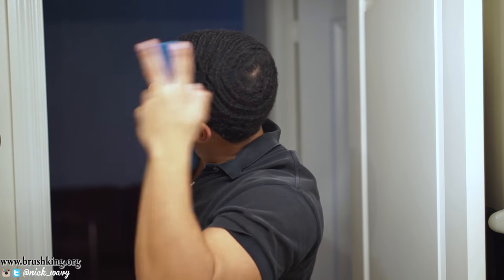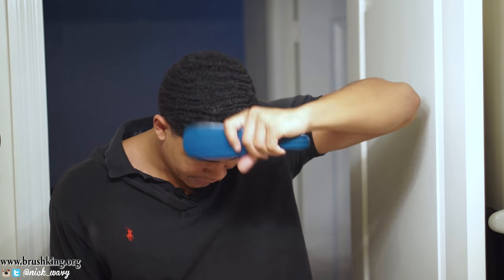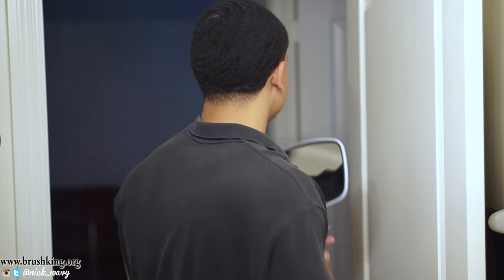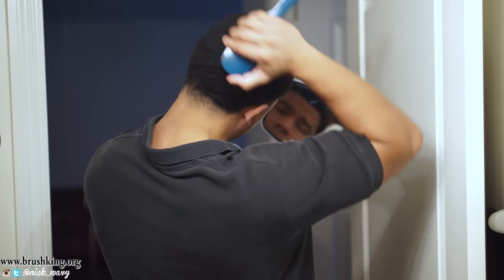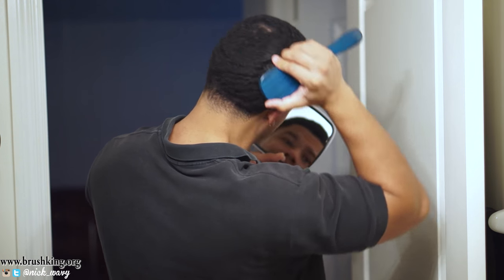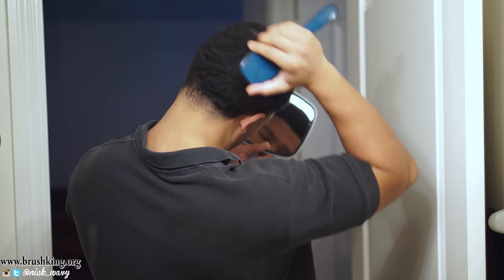I can feel this one a lot more into my scalp, and I can see flakes falling out of my hair. That means my head is drying. This is really getting down to the scalp — that's what a brush is for, it's supposed to get down to your scalp. This brush is nice too, but I'll have to use this when I have longer hair. It's still a little too hard for me right now, so I'm going to put that one over there. This one is the same one as well, so I'm going to put that over here.